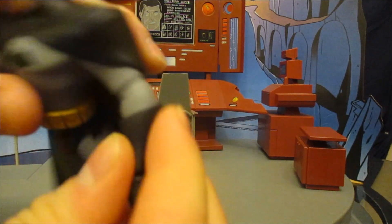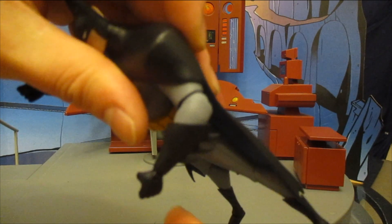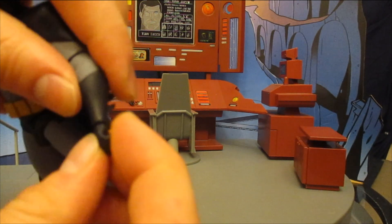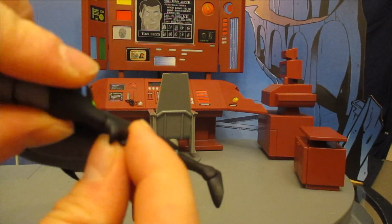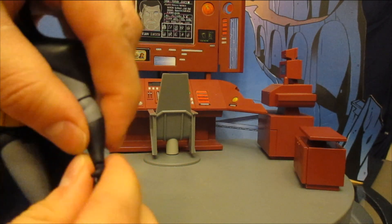The single-jointed elbow can be extended and can go just a hair below 90 degrees. It can also swivel. His wrists can move around and go down as well.